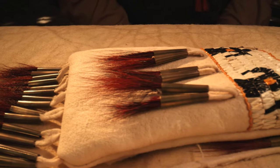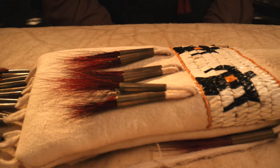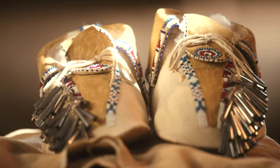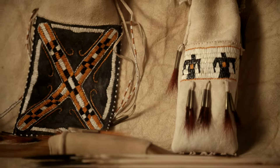Just like beadwork, porcupine quill work utilizes many different techniques. Once you get one down, you find another and then another and another. We see porcupine quill work being done on the Great Plains. Porcupine quills adorned teepees, moccasins, and bags. It was only found traditionally in North America, so it's uniquely Native American.